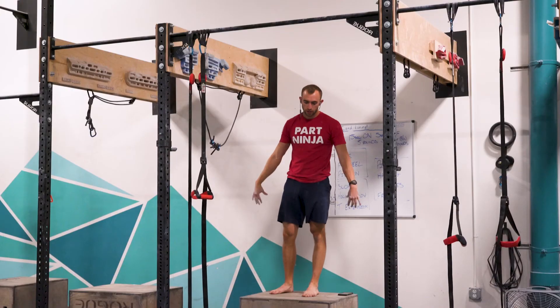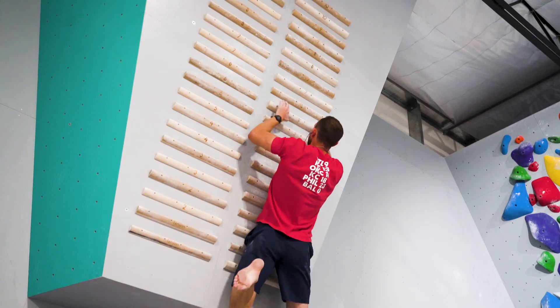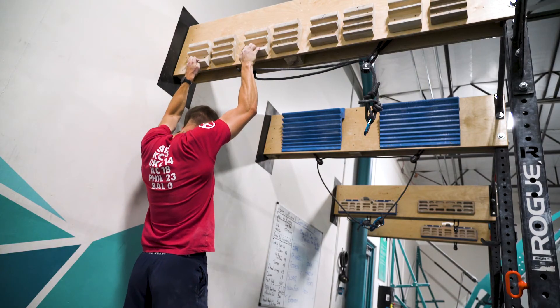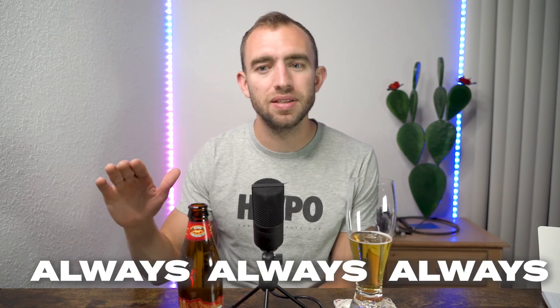That wrapped up my post-bouldering training session — super simple. The one-arm pull-up stuff took a little longer because I wanted full recovery, so the whole thing was probably about 40 minutes. The campus board and hangboard work is really effective in a pretty short amount of time. One last thing: make sure you're properly warming up for campus board and hangboard work, and make sure you're using the right progressions for yourself. Always err on the side of the easier progression — you don't want to injure a pulley. If you injure a pulley it's going to be a really long recovery. I'd much rather do an easier training session than injure myself and not be able to climb. We're trying to get stronger, not weaker.